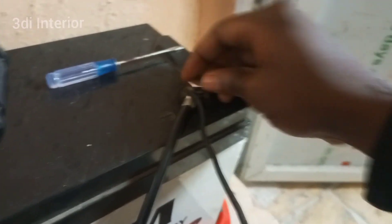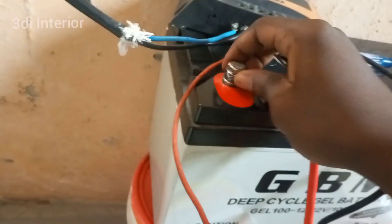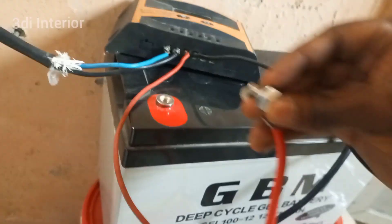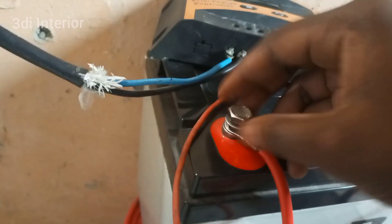Remember: black goes for black, negative goes for negative. Then do the same for the positive — the red cables. I was told I will have to change the battery every four years and that the solar panel can last for 30 years.